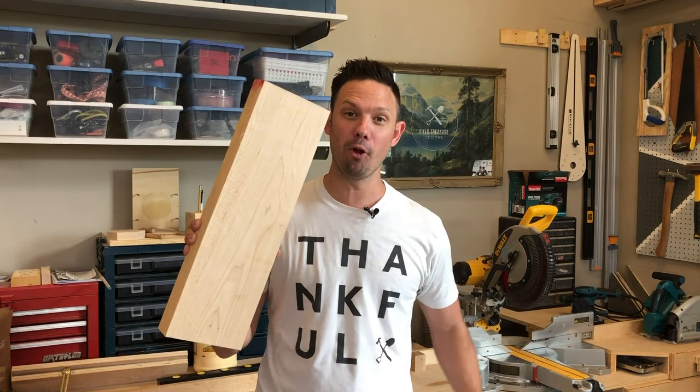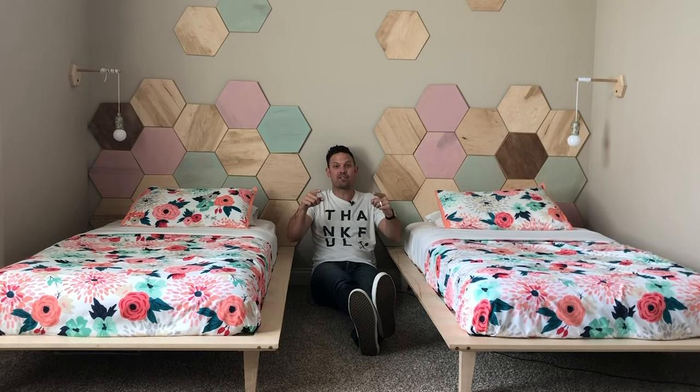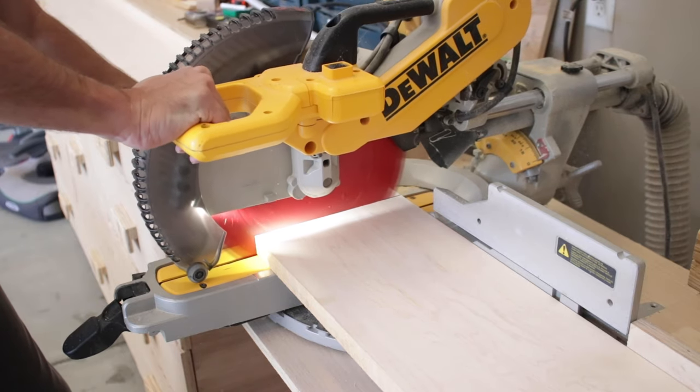Hey, I'm Andrew Bacon and today I want to show you how I turned some maple and plywood into these awesome platform beds with hexagon headboards on this next episode of Field Treasure Designs.